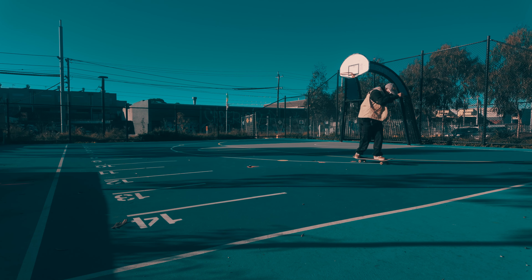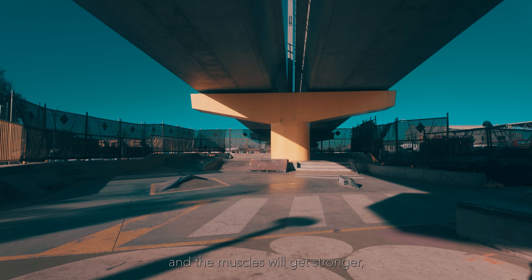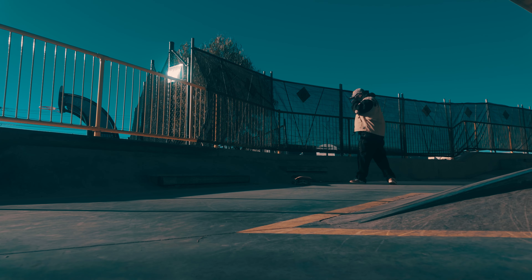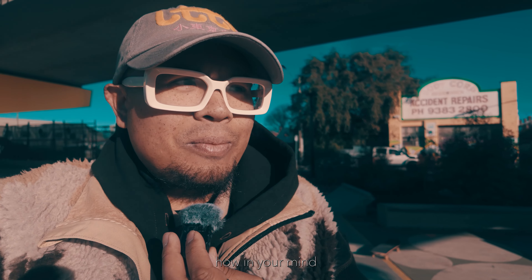Me and my shadow again. I reckon if I do this every single day — to be honest, we're only going about one inch off the ground right now. I reckon a little bit more time and the muscles will get stronger. The back pain would alleviate and soon I'll be able to get a bit more pop than one inch. What's really interesting is how in your mind you think you'll be better if you haven't done something in a long time, and how quickly you realise that you're rusty.